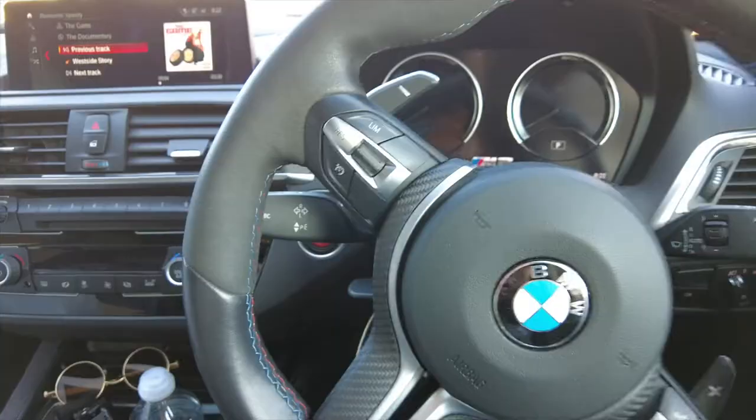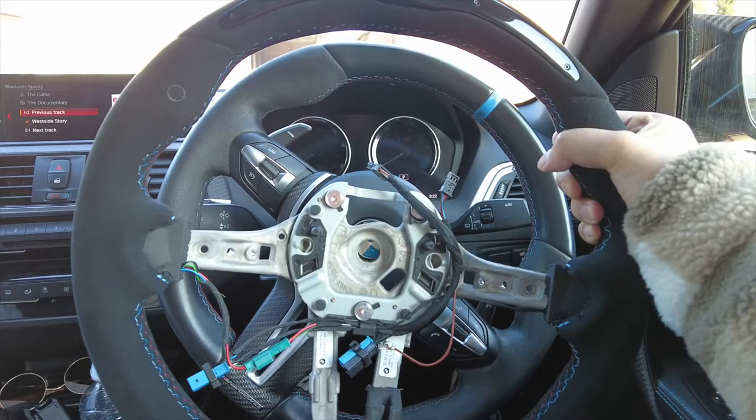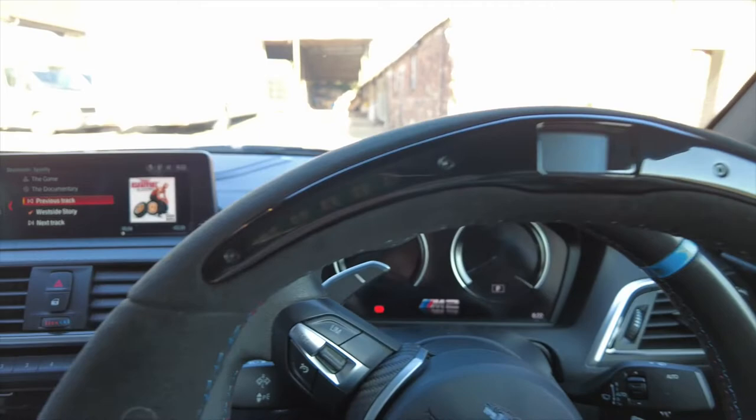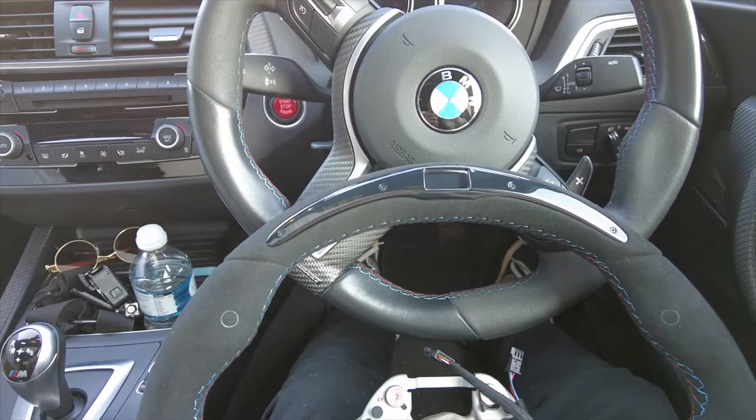I didn't do an unboxing video, but this came from BMW direct so it's a genuine OEM part. Just a quick size comparison — it's the same circumference, just thinner on the sides. You'll have this LED flashing up top which lets you know to change gears. I've probably set it between 5,000 and 6,000 RPM because I don't want it to be intrusive at night, though it does look cool. You want to keep it usable for daily use as well.